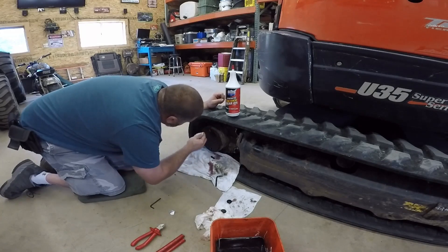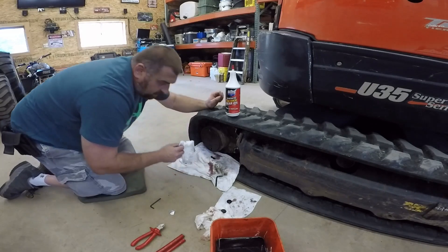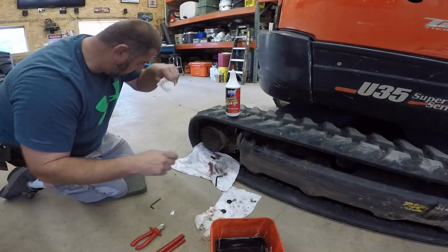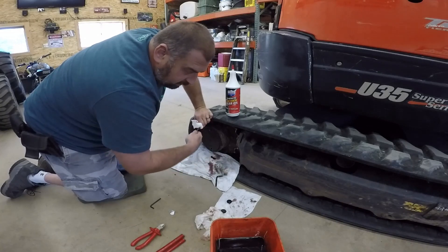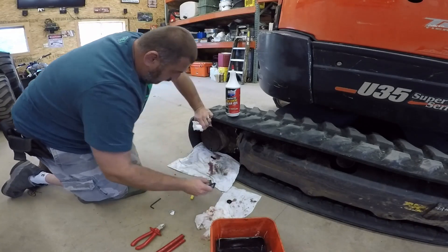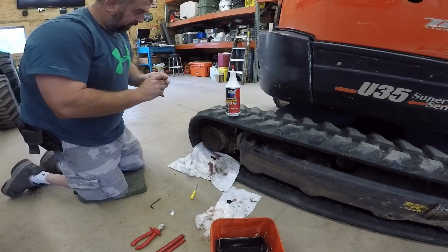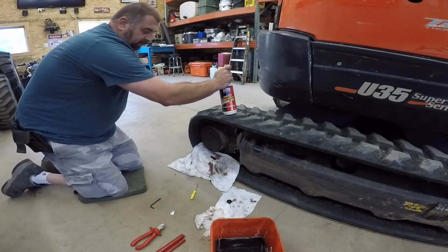These will last you a long time if you take care of them. My buddy's out at the ranch — they run machines from the factory from the 60s and 70s.